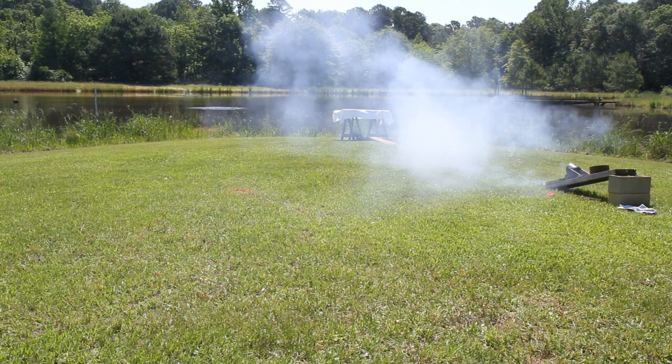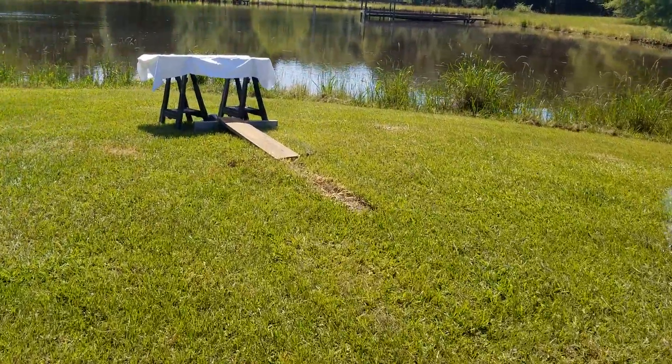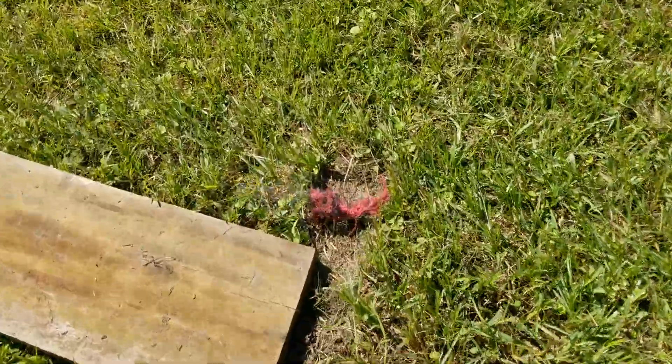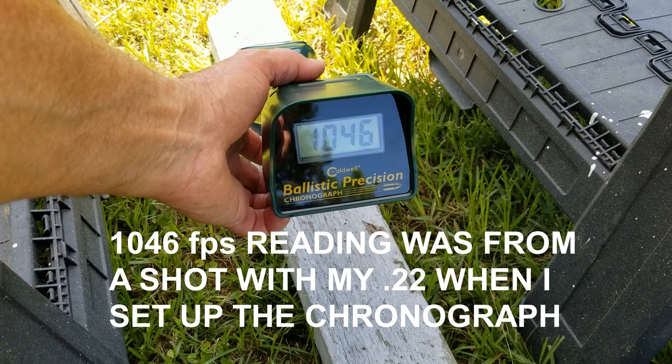Okay, that was sweet. Let's go see if we've got any data. Wish you could smell that black powder. Here's the wad. You can look with me together at the same time... it did not record.